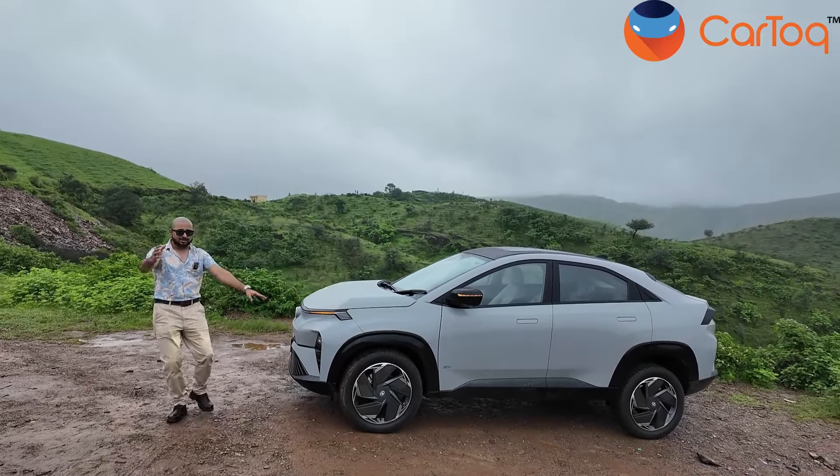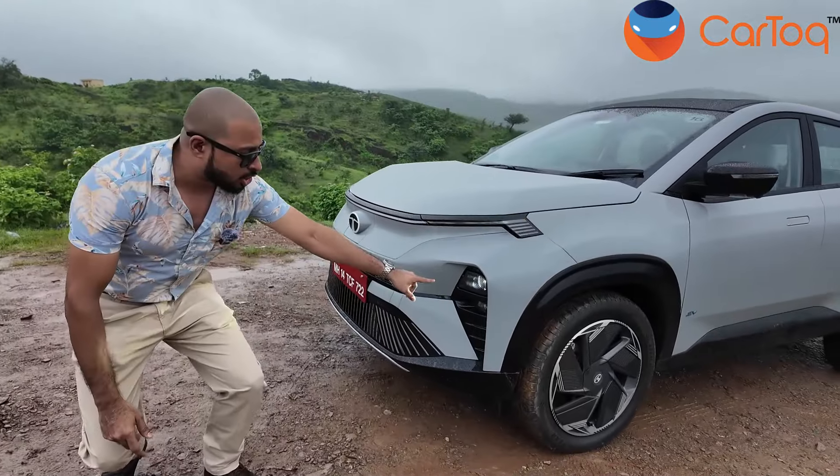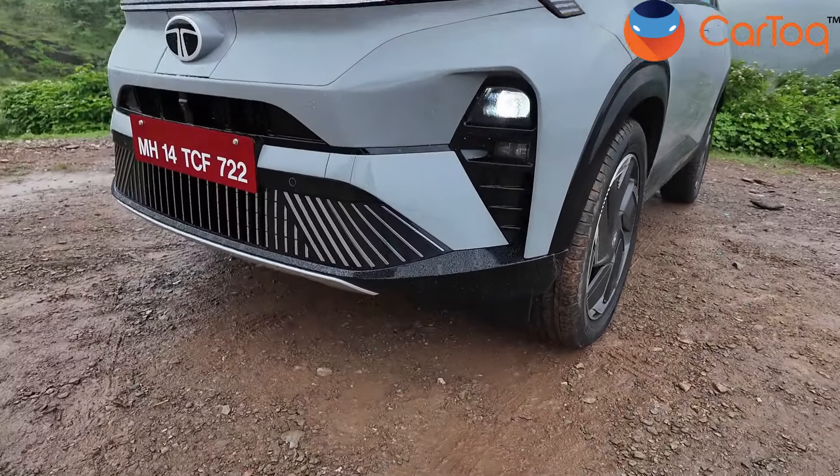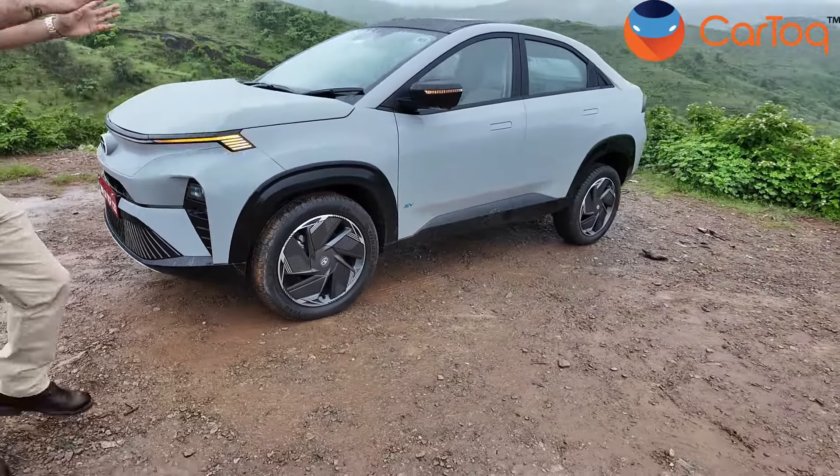Before I forget, up front you also have the projector LED headlamps and these are cornering lamps up front. Now let's move to the side of the car and show you the profile.